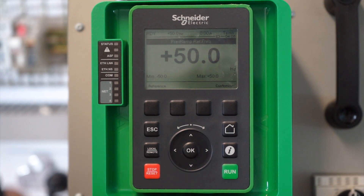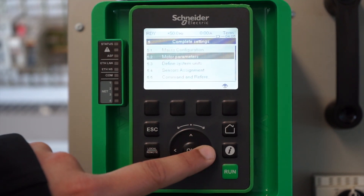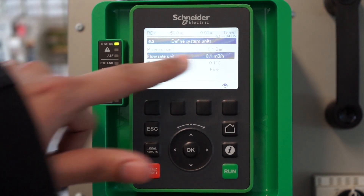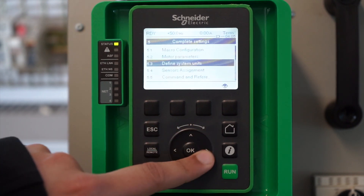The first thing you need to do is go into complete settings and check what is the defined system unit of the drive. In this case, as you can see, the pressure unit is set to 0.1 bar. You can go back and then you need to go into pump monitoring.